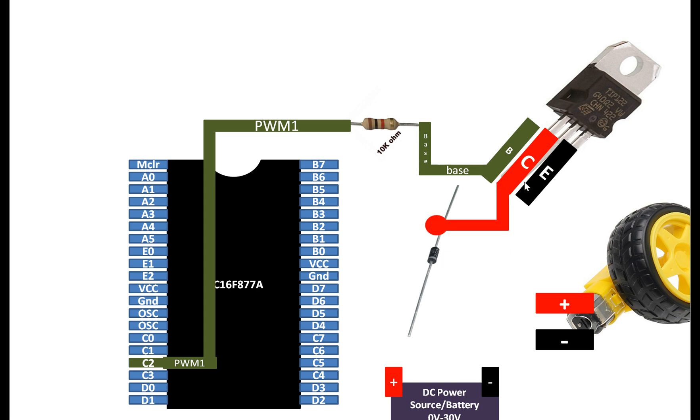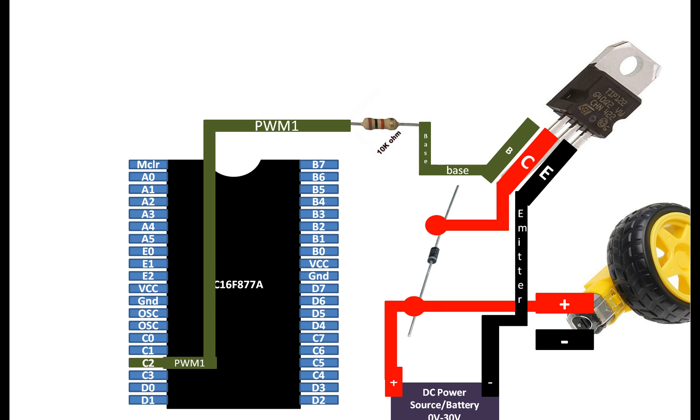Now let's connect the transistor. The collector pin of the transistor will go to one end of the diode — the opposite end to the cut, which is the anode. At this anode end you connect the collector directly. Then the other end of the diode will go to the positive terminal of the battery. From that same positive terminal, send a wire to one terminal of the motor. The emitter pin of your TIP122 NPN transistor will go to the negative of the battery. The other end of the motor will go to the collector pin of the TIP122 NPN transistor. Finally, the ground pin of your PIC16F877A will go to the emitter pin of the transistor.